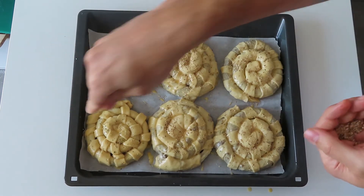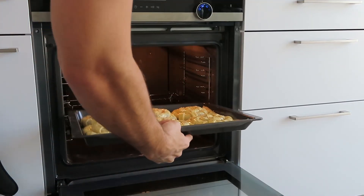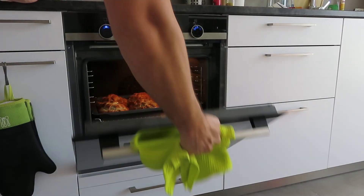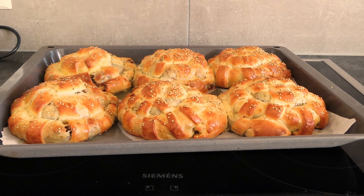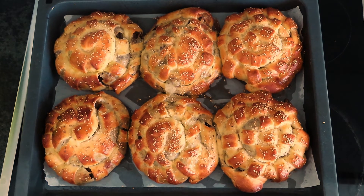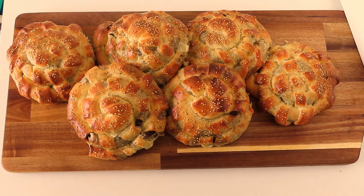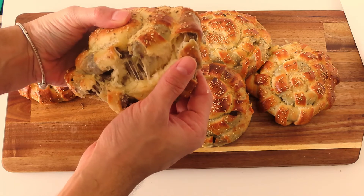Place them in a preheated oven at 180 degrees Celsius for about 30 minutes, or until they develop that beautiful golden crust. After you take them out of the oven, let them rest for about 10 to 15 minutes before you serve. The crust that the pastry has developed is perfectly crunchy, and that melted mozzarella just takes it to the next level.